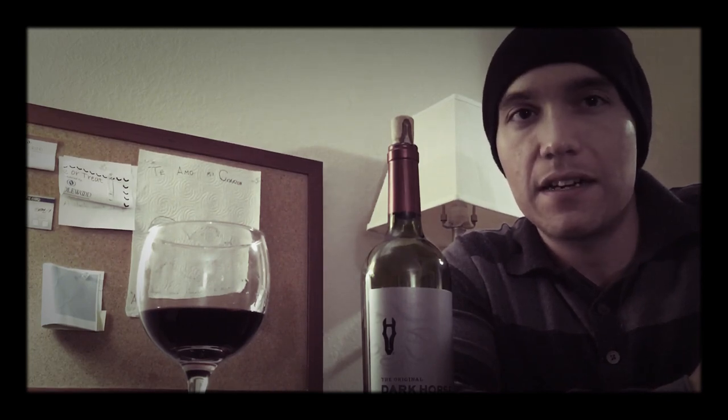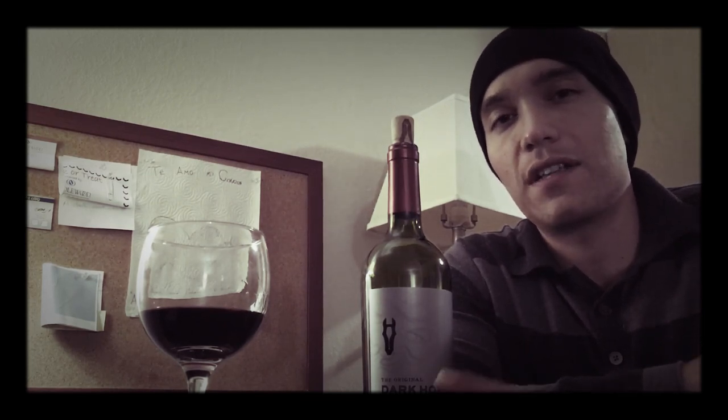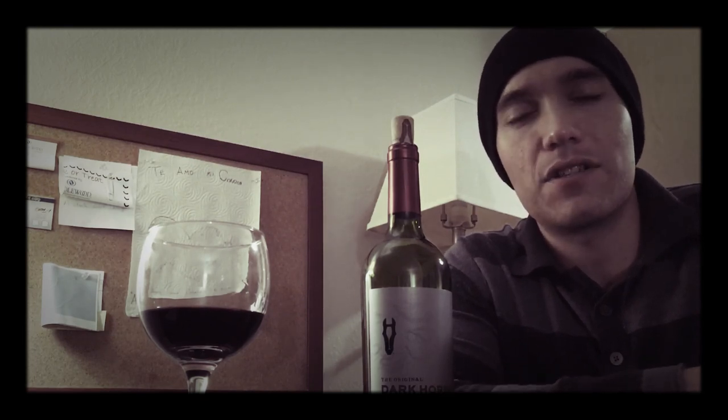For my grading system, I kind of incorporated the UC Davis 20-point system as well as the Robert Parker 100-point system. For the UC Davis system, instead of using acidity I switched it for alcohol, because I believe that's really important — if you have alcohol content that's overbearing, you really can't taste the wine because it takes center stage.